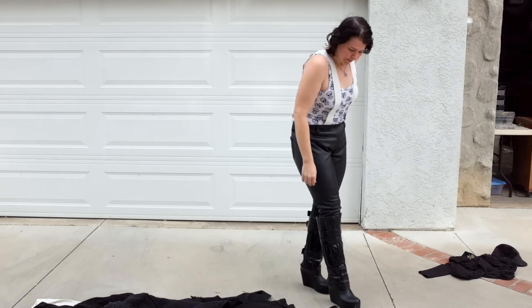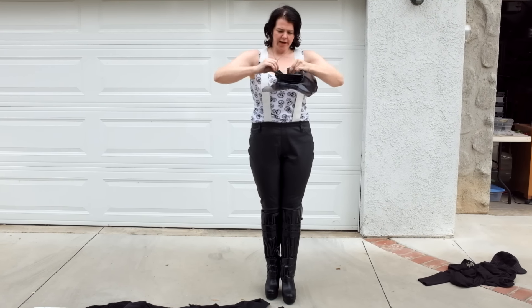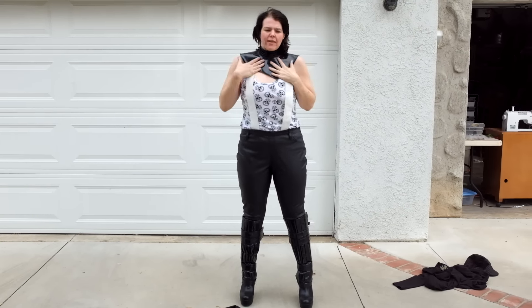So the next thing you want to put on is your bondage collar. This is the straps of leather that go around your neck, and I'm going to put that on just like that.